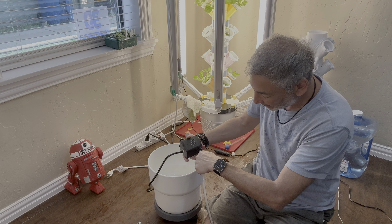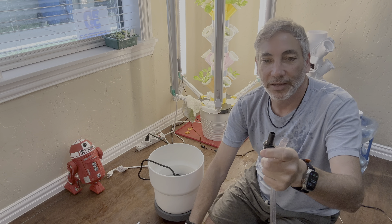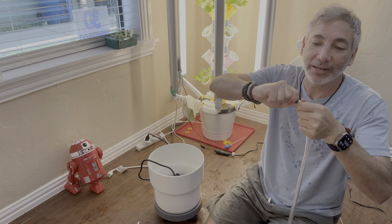So we're going to need something that's going to fit into here. These are the three different adapters you get for the three different sizes of hose.